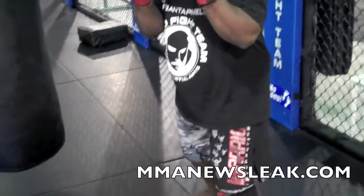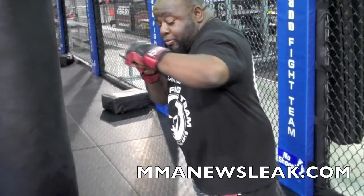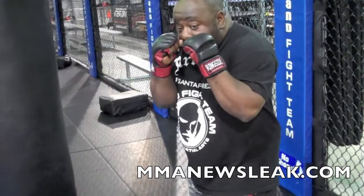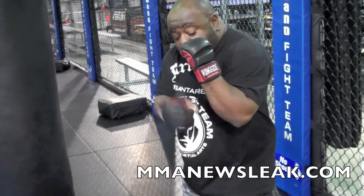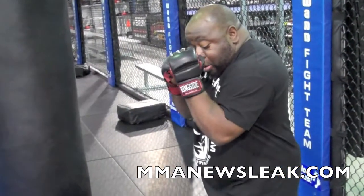A lot of guys bring their hands together like so, and the person sees your elbow come up before the punch. You want to keep your hands by your cheek, keep your elbow in with your elbow pointed down to the ground, so when you shoot the elbow out, it comes straight here.